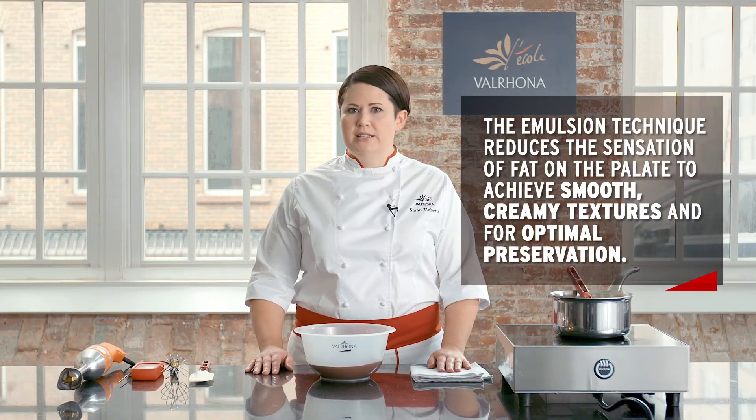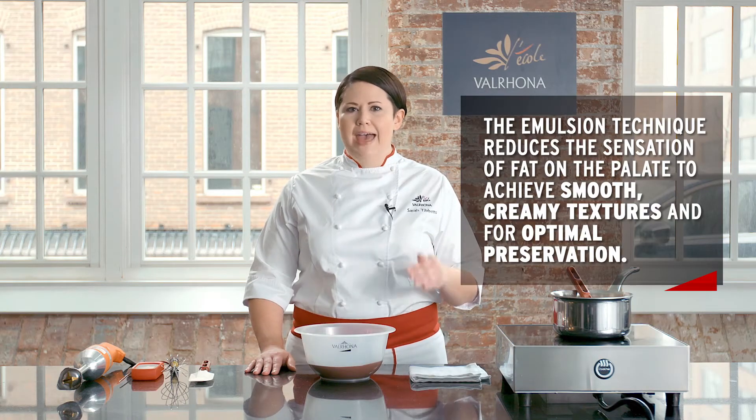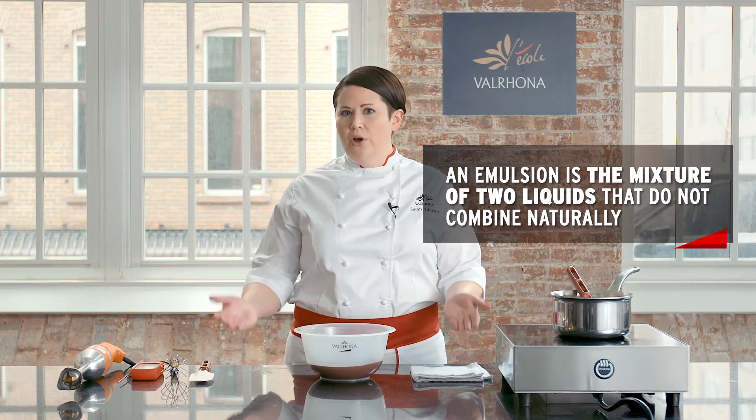Hello, my name is Sarah Tibbetts, Nicole Valrhona pastry chef. I'm going to be making a ganache which utilizes the emulsion technique, which is very specialized and very unique to our chocolate. This is a very important technique and is really the key to every base recipe that we use with chocolate. The emulsion process in its basic form is taking liquid and combining it with cocoa butter so that the two fuse together.